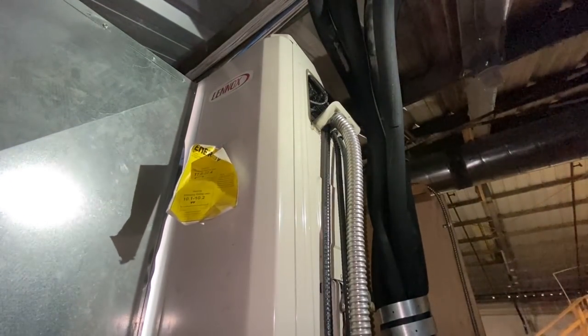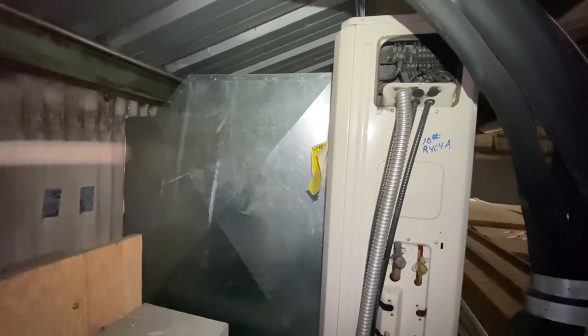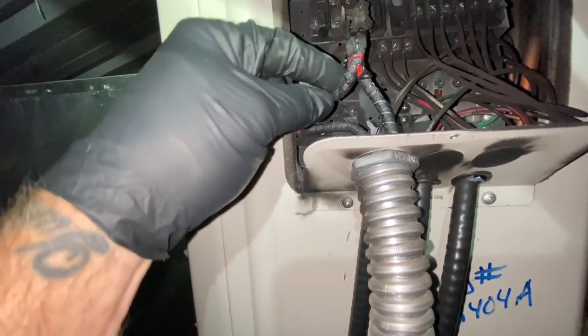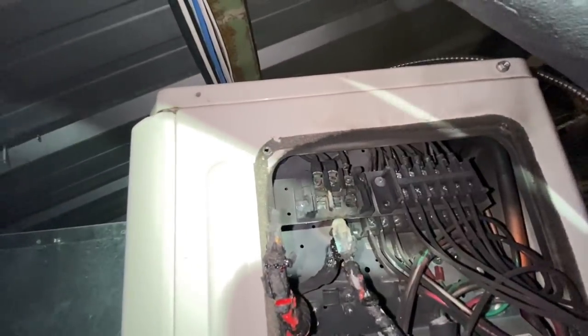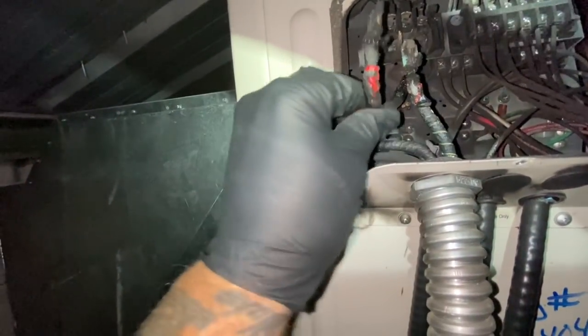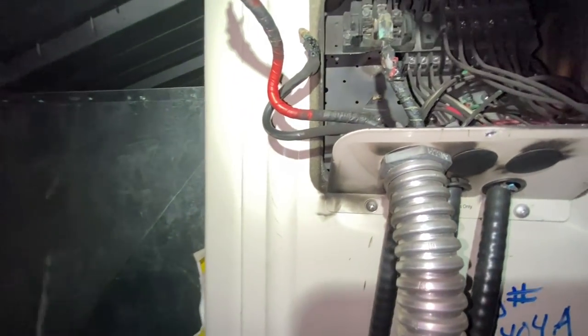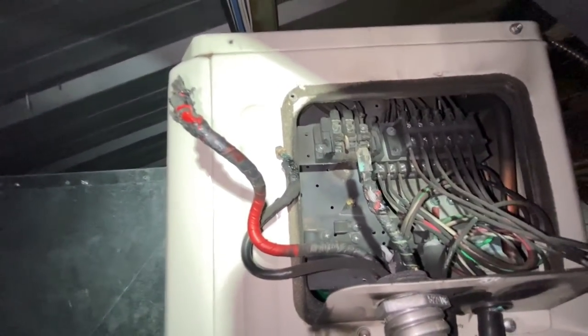Pretty simple to see what happened. Look at this — those are all melted. All those terminals popped out of their holders, all three of them, and they're melted up good. Looks like one was a ground, two were hot. And the terminal block's all melted up.